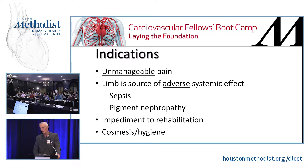Occasionally you see people who have an impediment to rehabilitation — they've gotten into a loop in the wound center where they're not getting better and not getting worse. There's no such thing as being stable in an ICU; if you're not getting better, you're dying. The same is true in wound care — there's a point where you reach homeostasis but the whole patient is losing function. So sometimes it's just impediment to rehabilitation. And lastly, cosmesis and hygiene — foot smells bad — can be an indication for amputation. But just the fact that a foot's dead doesn't mean you have to cut it off.